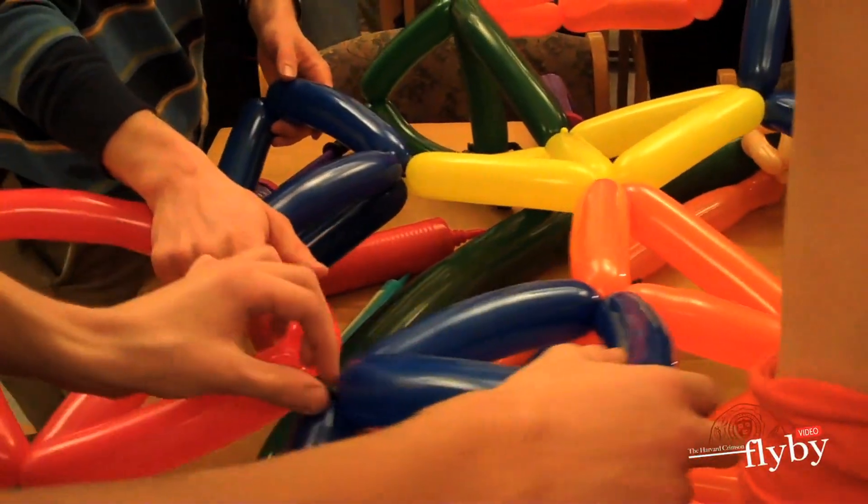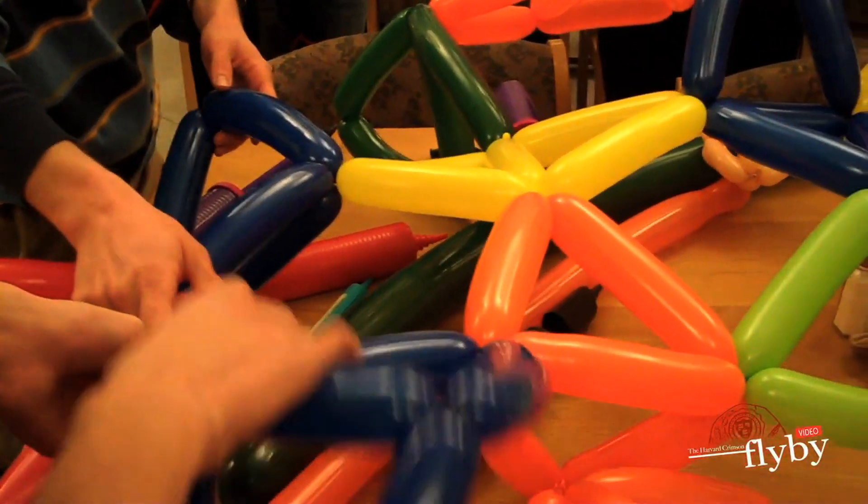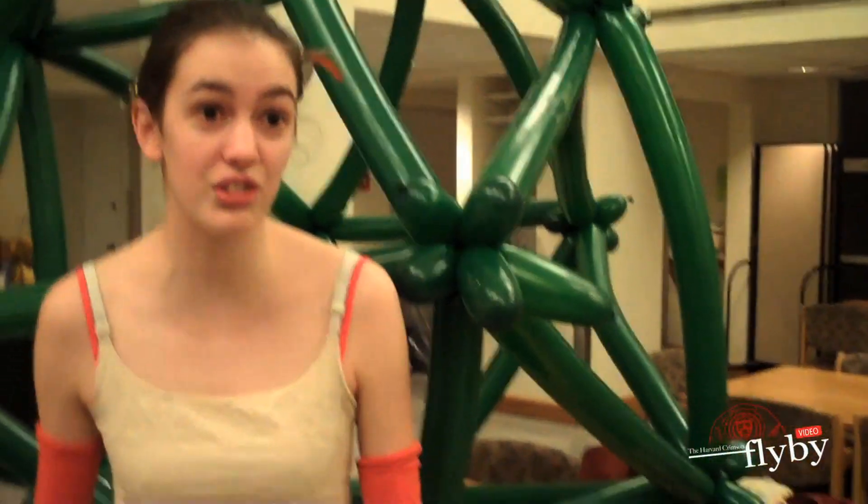So three triangles, a square, and a pentagon — just following that rule we get a hyperbolic plane. This is a mycosahedron that we just made.